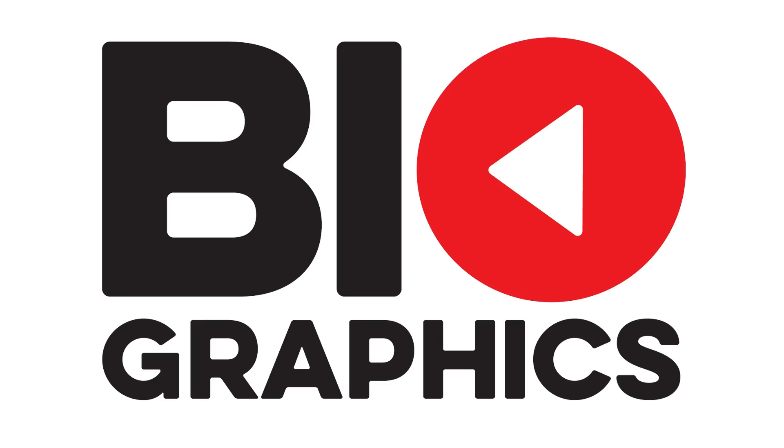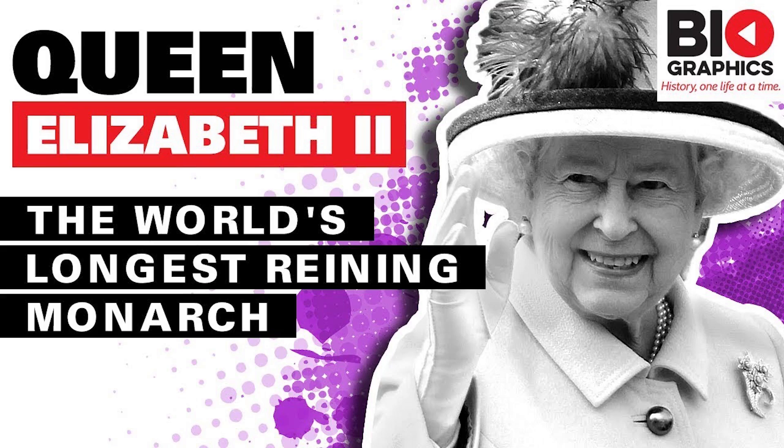If you're still watching, I think you should go check out my new channel called Biographics. It covers biographies of notable historic and present-day figures — including the Queen of England, Vladimir Putin, Elon Musk, Arnold Schwarzenegger, and more. The videos are longer form, about 20 minutes, diving into the story of their lives in a similar style to this channel. There's a link in the description below — do go check it out and please subscribe.